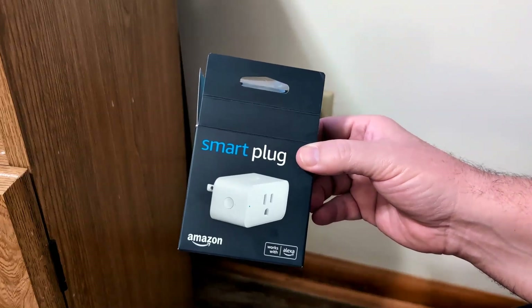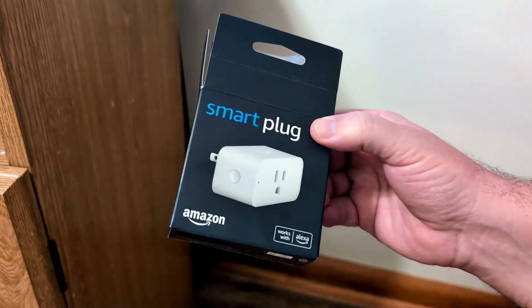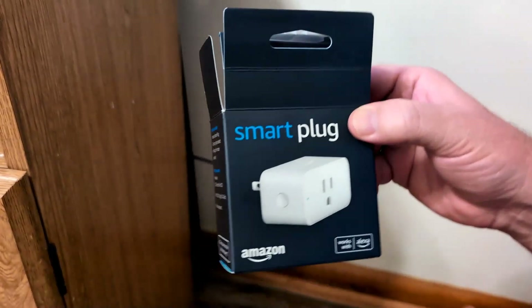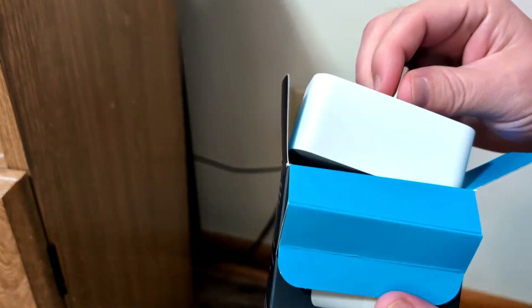Greetings. In this video, I want to show you how to install and use an Amazon smart plug. And if you actually have an Amazon basic smart plug, it pretty much works with the same concept. They're pretty expensive — like 20 bucks a piece — but they're well worth it. I'll put a link in the comment section to Amazon where you can get it.